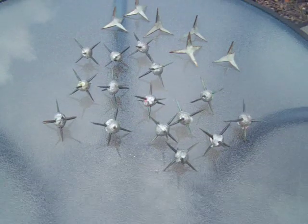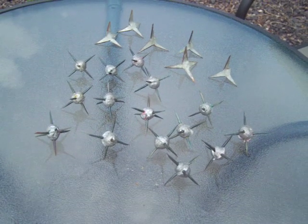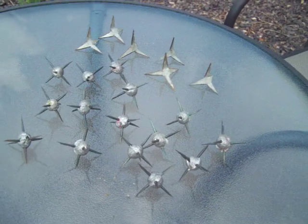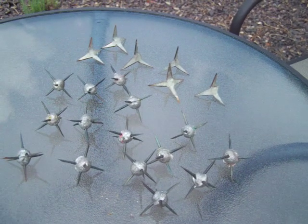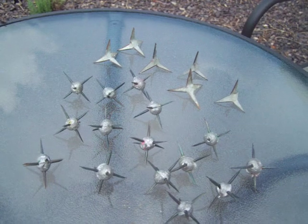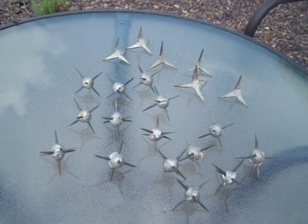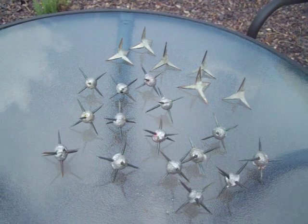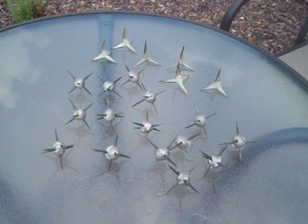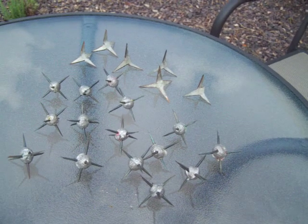We're going to make a video on making caltrops, also known as tetsubushi. These are spiked balls or shapes, also known as crow's foot. In the old medieval days, they were used against horses — you'd throw them down and horses would step on them, rendering the horse somewhat useless in combat. I'm going to talk about these different styles and some general rules about these weapons.